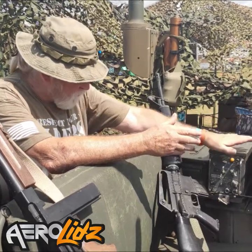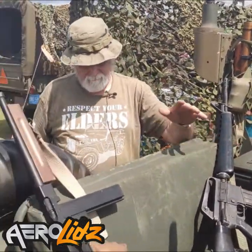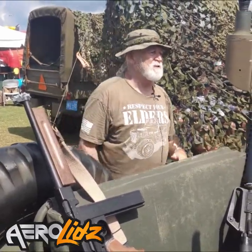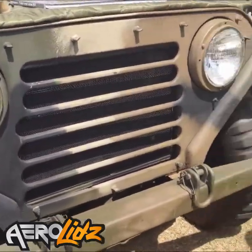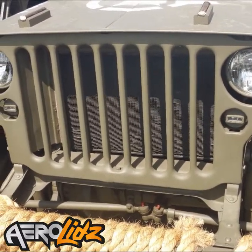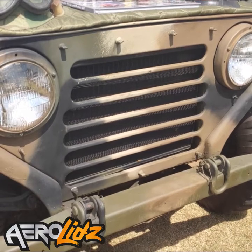Later on they went to the M151A2, which has a redesigned rear suspension that is less prone to rollovers and much safer. This is the last of the Jeeps, even though it isn't technically a Jeep. One of the unusual things — if you notice the grille, it has horizontal slats as opposed to the vertical slats of all the earlier designs. That is because Willys trademarked that design of grille, so when Ford made their design they had to do something different — which is a little bit of vehicle trivia.